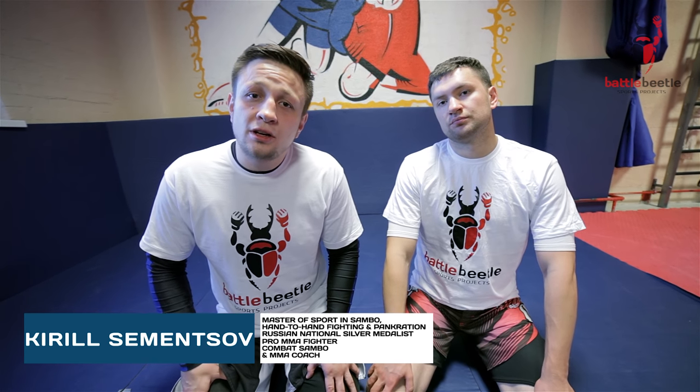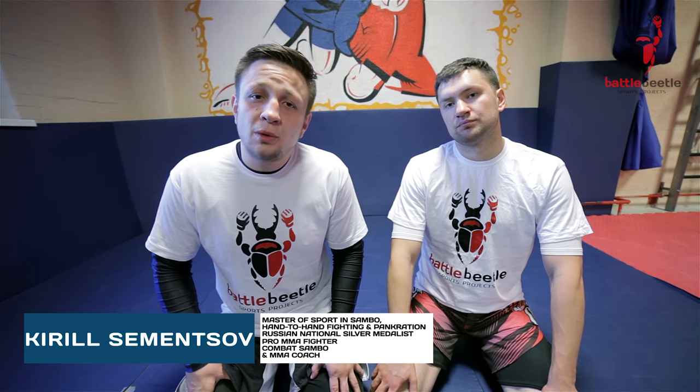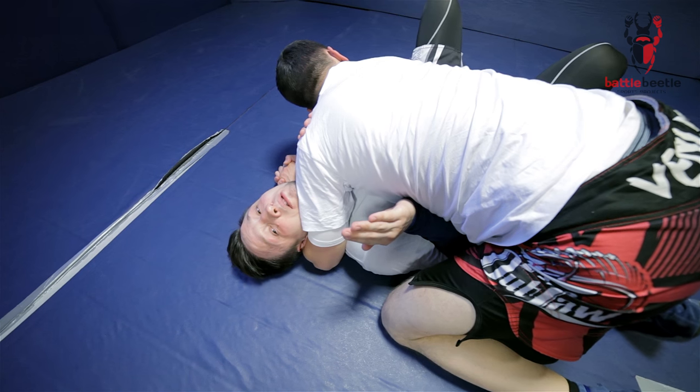Hey martial arts brothers, it's Battle Beetle tutorial as requested by our subscriber Dirk coach from Germany. Today we're going to show you a couple of sweeping options from side control for no-gi.